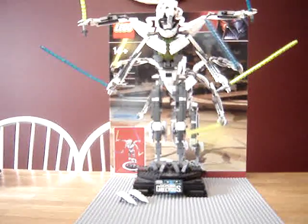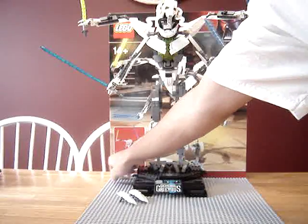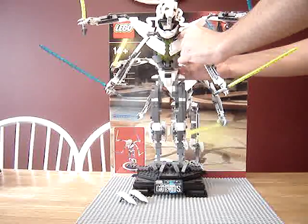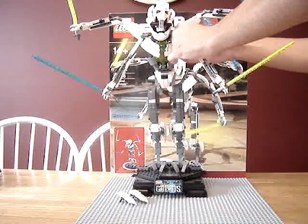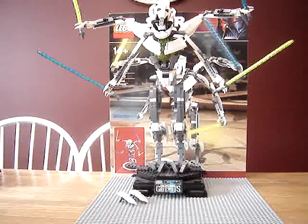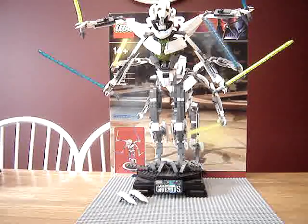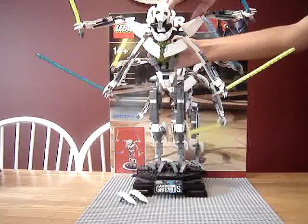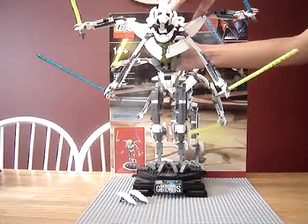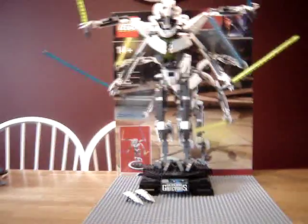Hang on a second while I put those pieces back on. Okay, here they are. Let's see here.